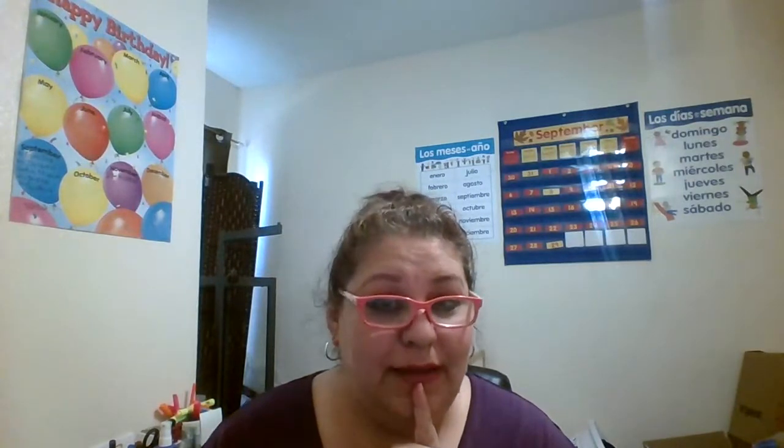Hello my friends, welcome back, thank you for coming. Today I want to work on the letter D. The name is D, it sounds like 'duh.'